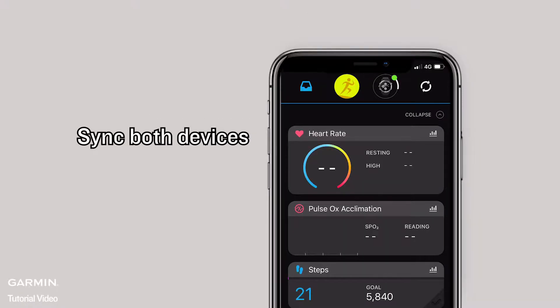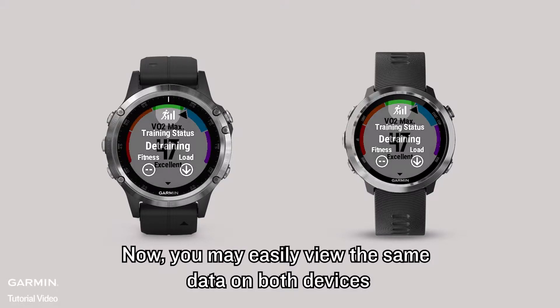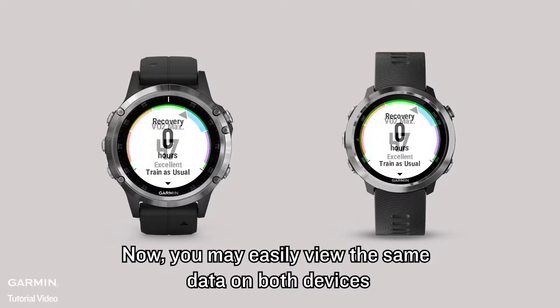Apply the same steps to another device. Sync both devices. Now, you may easily view the same data on both devices.